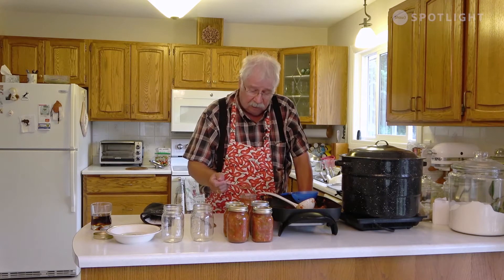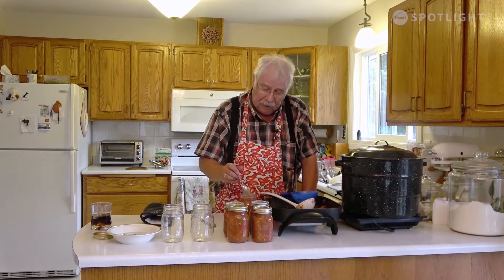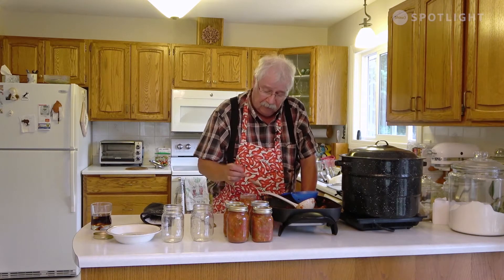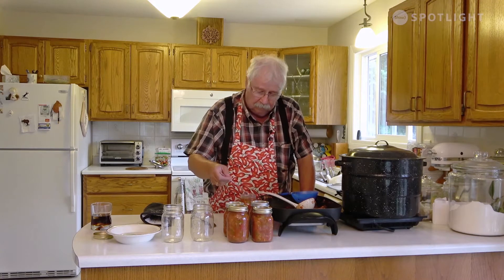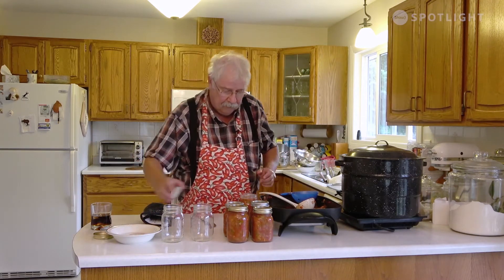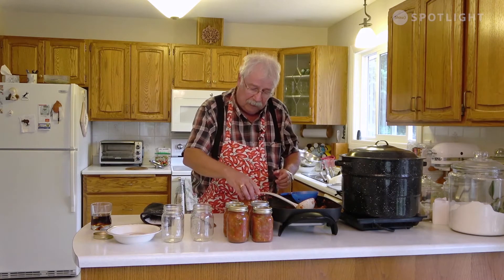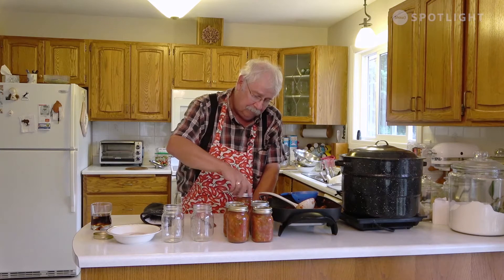I'm just finishing off the last jar here. I'm going to get five out of this batch. How much you get out of the batch depends on how much you boil it down, but five to six is sort of normal. If there's any on the top, wipe it down with a paper towel before you seal it. Put the last lid on and seal it up.